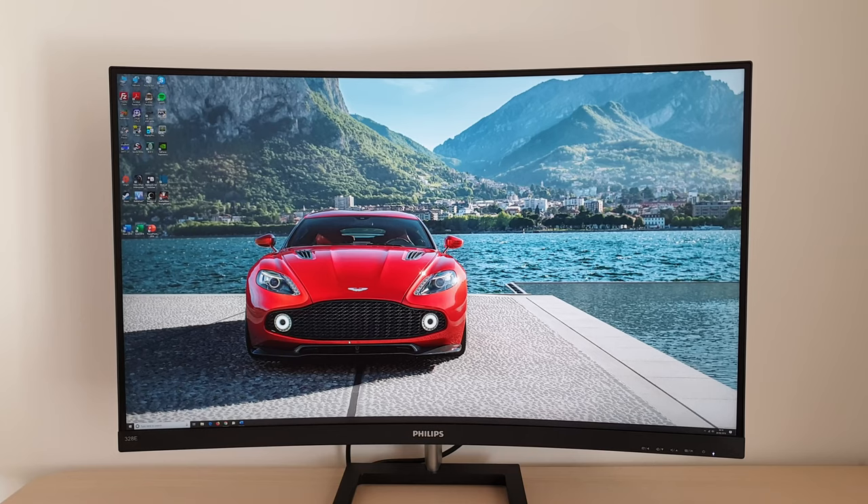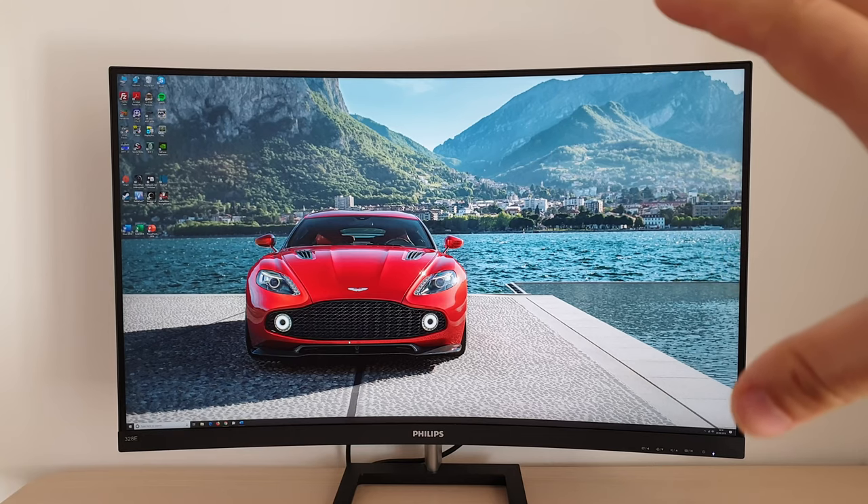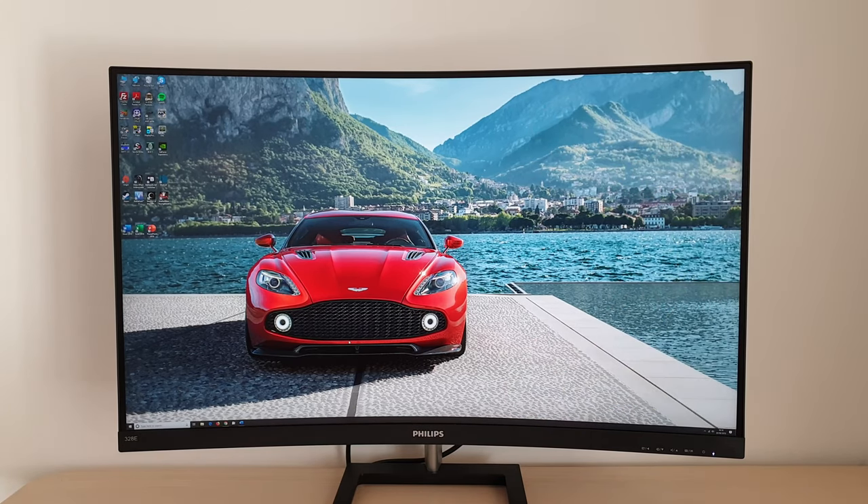All I'd say is don't judge the curve based on what you can see in a video, because there's a kind of weird pin cushion effect on the video — it kind of looks like it's squished in the middle. It's a strange optical effect. When you're actually in front of the monitor using it, that's not something you really notice. It's completely exaggerated in photos and video.